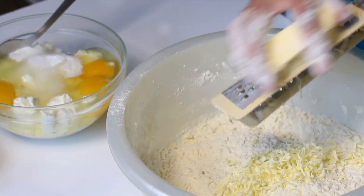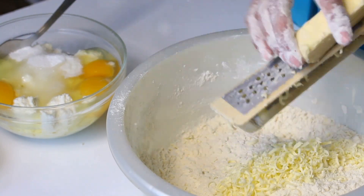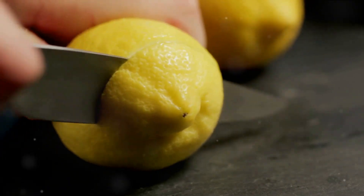Ever wondered how to bake delicious lemon bars from scratch? The answer lies in a simple blend of bright lemons, buttery shortbread, and a touch of sweet magic. With a proper guide, anyone can create this tangy dessert in the comfort of their own kitchen.